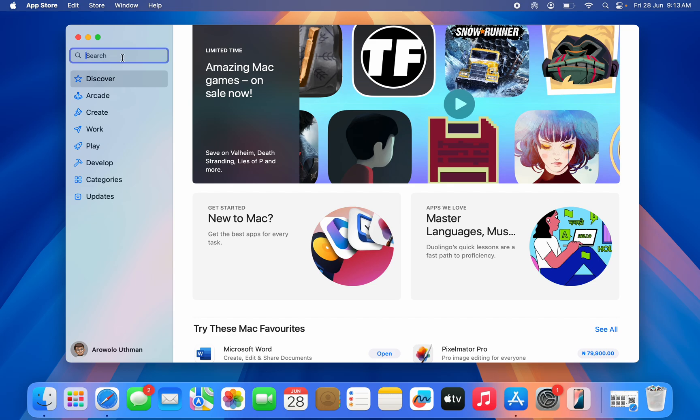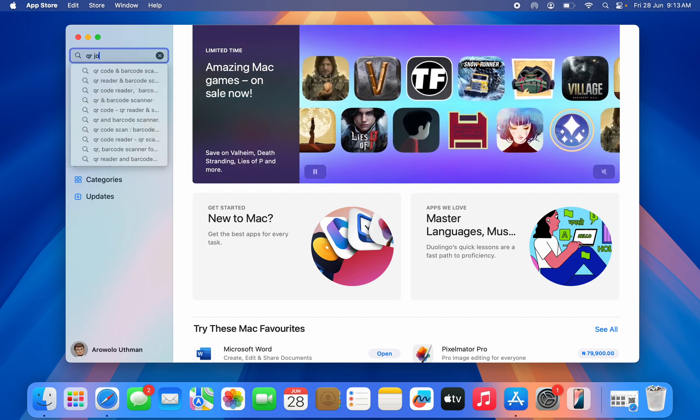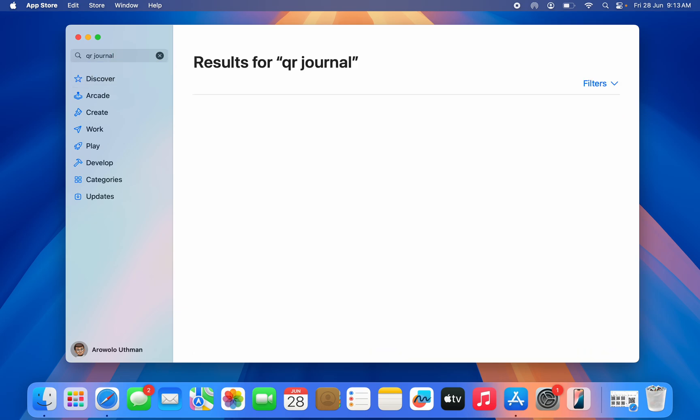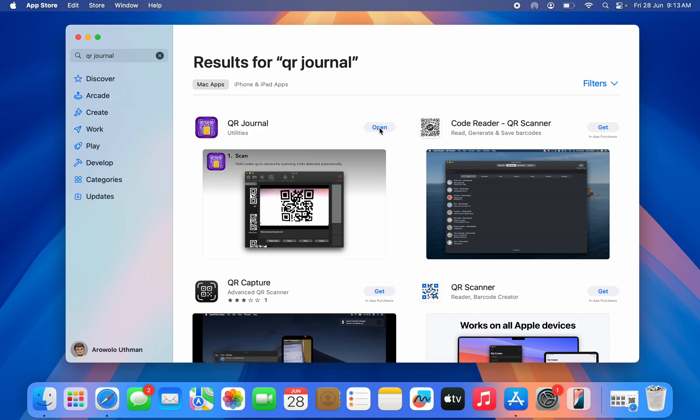The first thing you need to do is open up the App Store and download the app called QR Journal. Once you search for QR Journal, download the first app to your MacBook. You can use it to create QR codes and also to scan them.